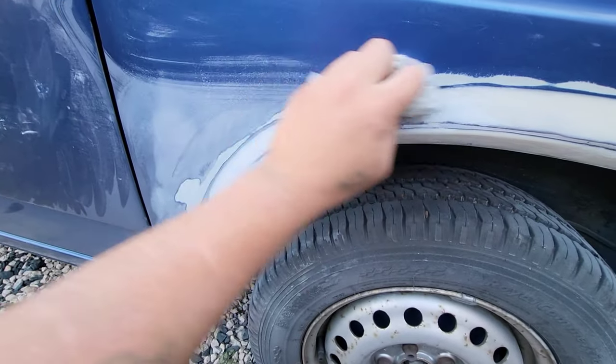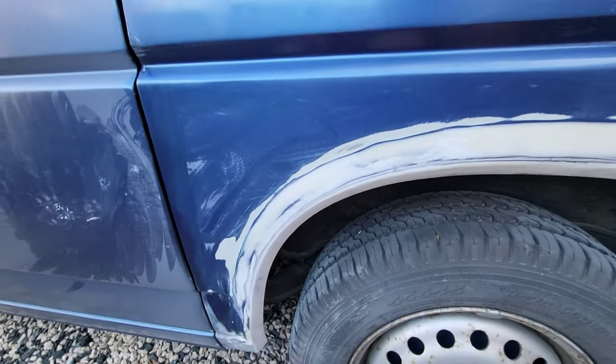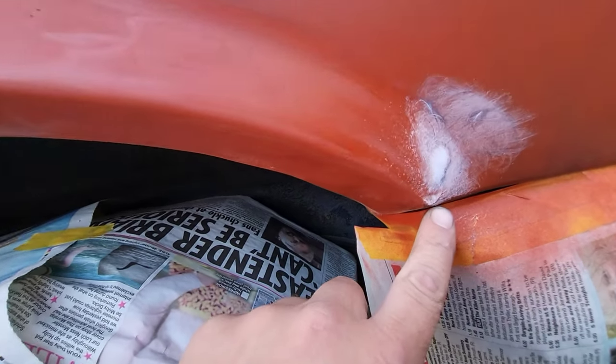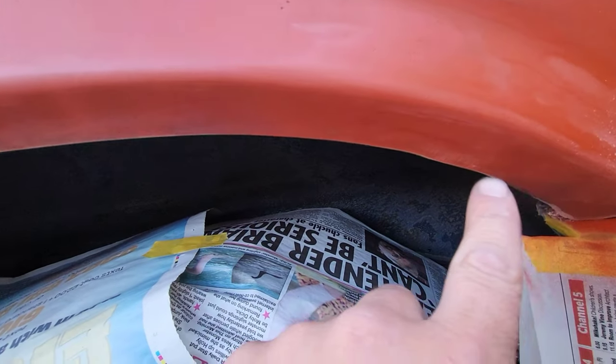There it is with the first coat of red oxide. You will find this shows up any imperfections, so it's a good idea to tackle these at this point — because when it comes to actually doing the paint, they will stand out, especially when there's a gloss finish on it. There's just little marks like that; spend the time doing the sanding at this point.